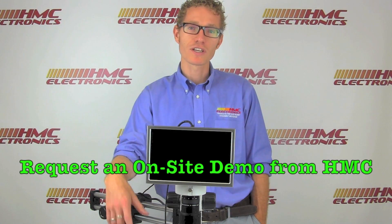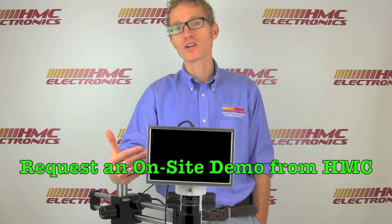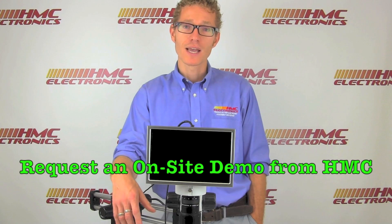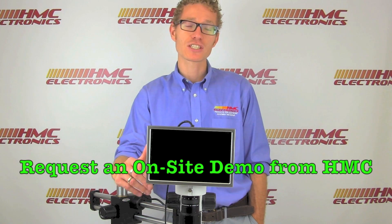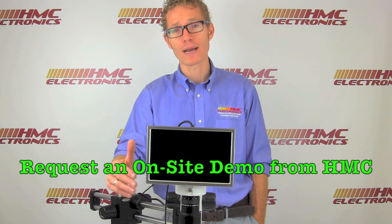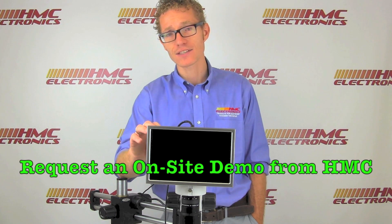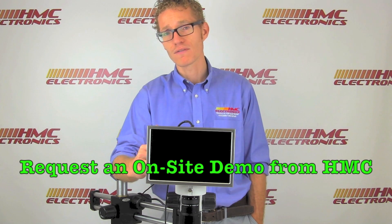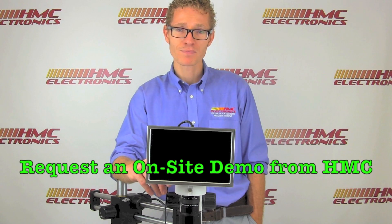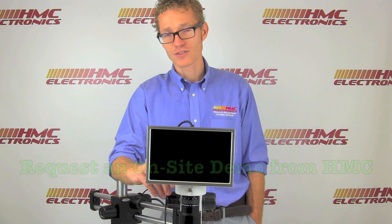Here at HMC Electronics we understand that a microscope is a significant purchase. We do not expect you to purchase this system without getting the opportunity to try before you buy. HMC Electronics is proud to be a nationally franchised distributor for the ScienceScope line, with access to their network of reps in every territory across the United States. If you're interested in seeing this or any ScienceScope system, reach out via phone or email. We can arrange an on-site demo and guide you through getting one of these units into your facility as soon as possible.